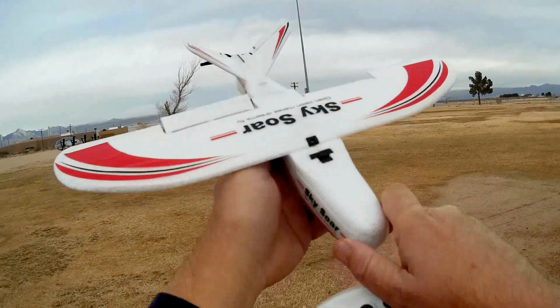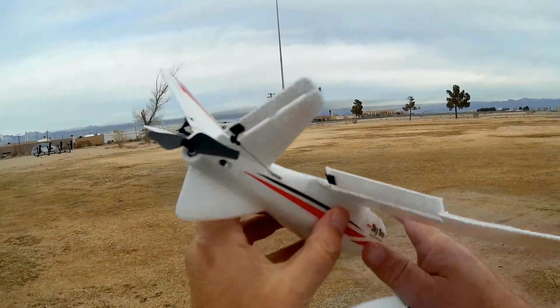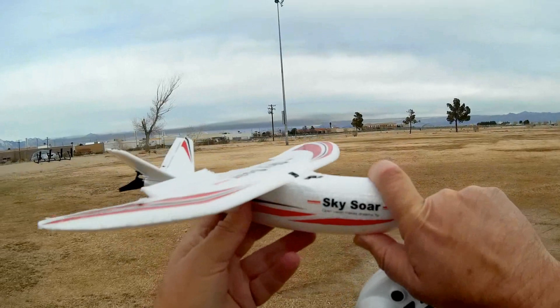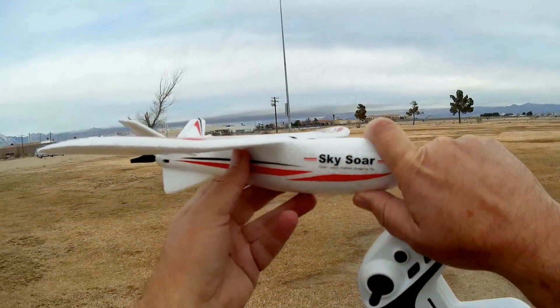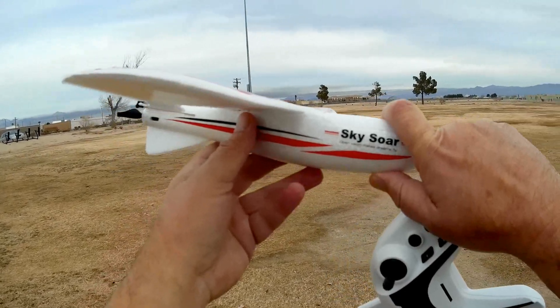Since then, ATOC has gone back to the drawing board and corrected that issue. Now we have ailerons that actually move up and down. In addition, the aircraft is fully stabilized, so it should be easy for most beginner flyers to fly. We'll find out when we fly today.